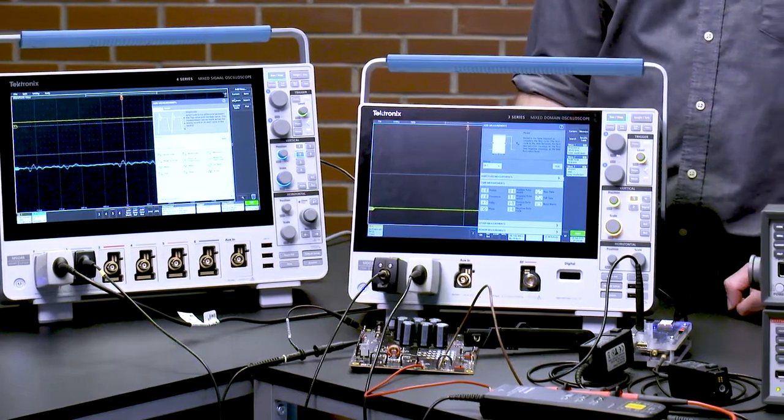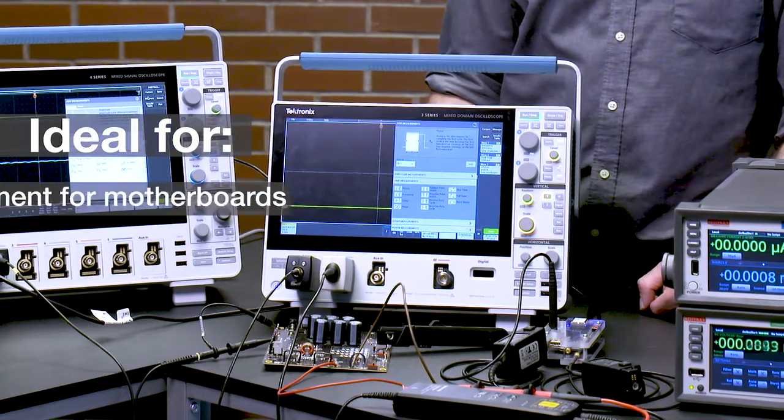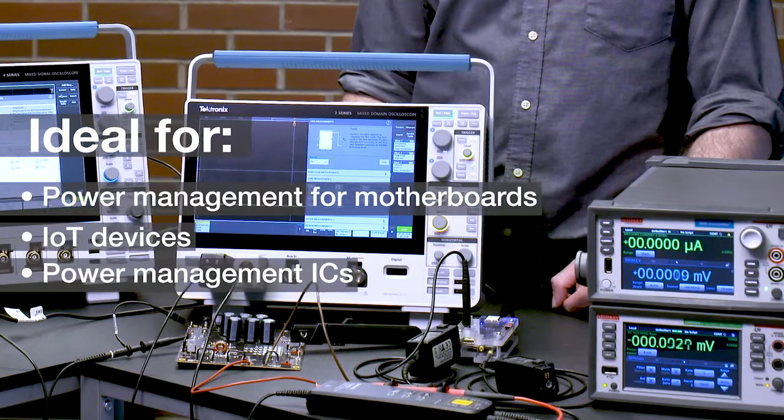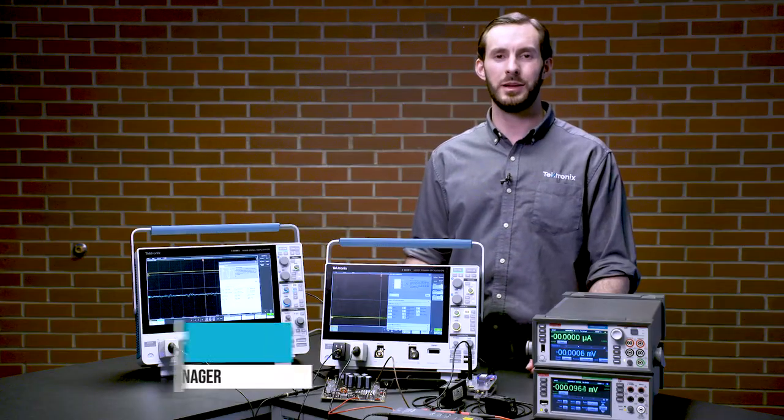The package of equipment shown here is designed for a power integrity engineer working on power management for motherboards, IoT devices, power management ICs, servers, and other mobile device applications. The power integrity and digital power management collection is an assortment of accessories that will help you analyze your power management designs.